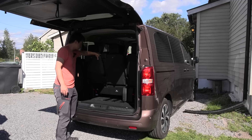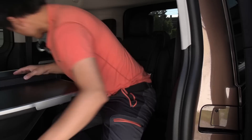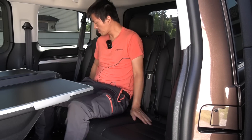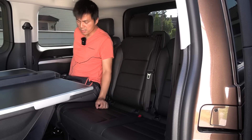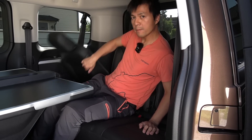It depends on how we configure these seats. So this is always the question: how do we configure the seats for cargo loading? If I do this, I can fold the seats — I can show you here. You can completely fold the seats.